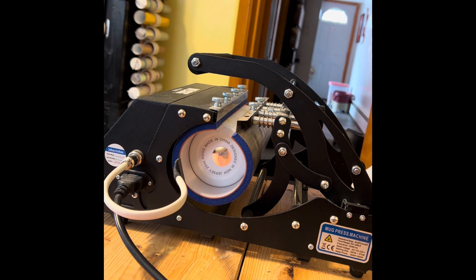Everybody has different times, temperatures, and presses that work for them. I've had great success with this press and these tumblers with the settings I use. Of course I have different settings when I do things like glass or ceramic, but most of the tumblers I do are stainless steel. This one's glow-in-the-dark — same settings as regular.